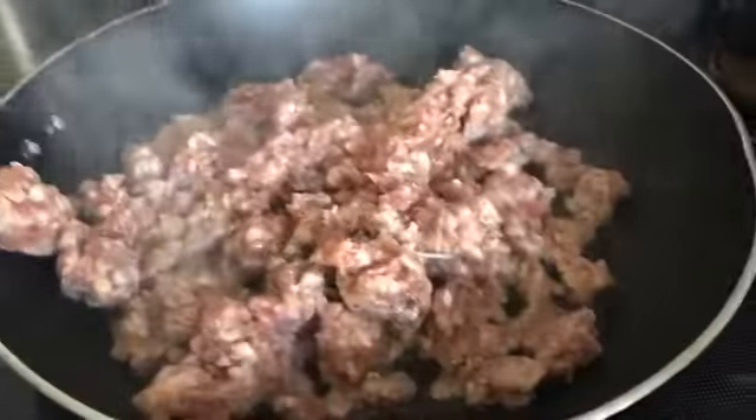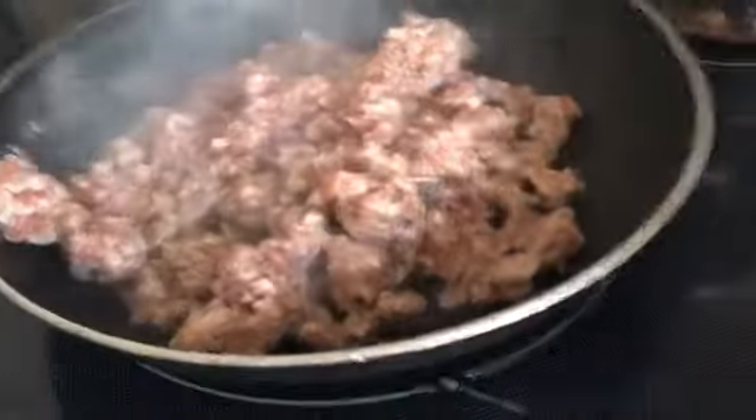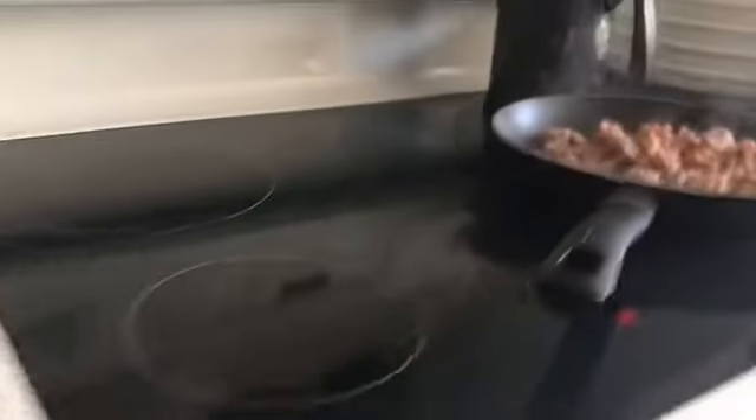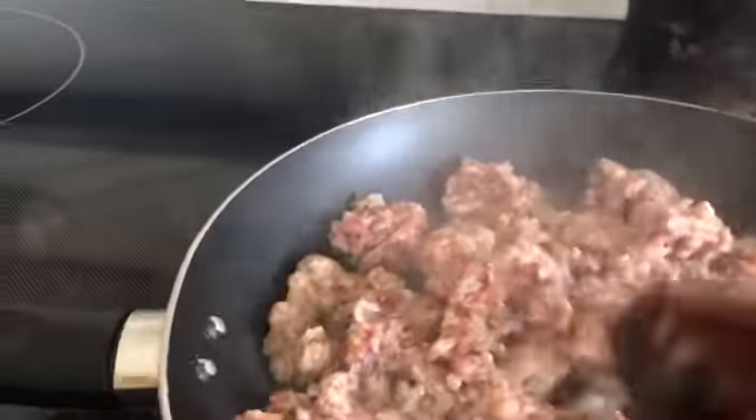Over here I've got two hamburger patties from when I went camping. I also had Italian sausage — there are two more hamburger patties and here's the Italian sausage. These are the sweet Italian; I took the casing off and put it in a pan with a little bit of oil.